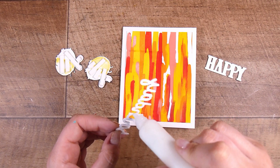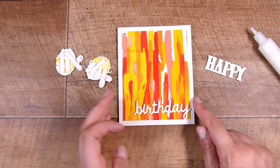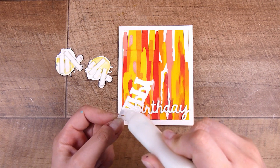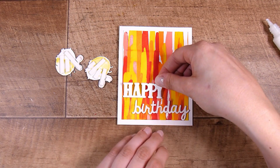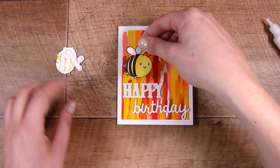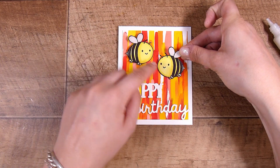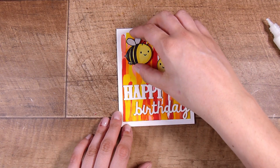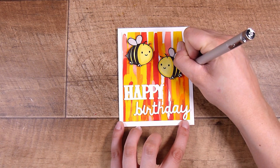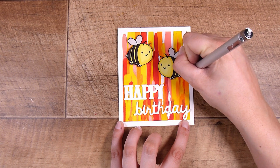I'm going to pop the bees up on some foam tape, and use the same liquid glue to adhere down the sentiment - the 'Happy' and the 'Birthday.' Because the background is so bold, the white sentiment is going to stand out really well. If you wanted, you could add glittery embossing, glossy accents with glitter, or a clear glitter pen over the top. I'm also adding a little flying trail off the back of the bees with a fine liner pen - just one of those details that adds to it.